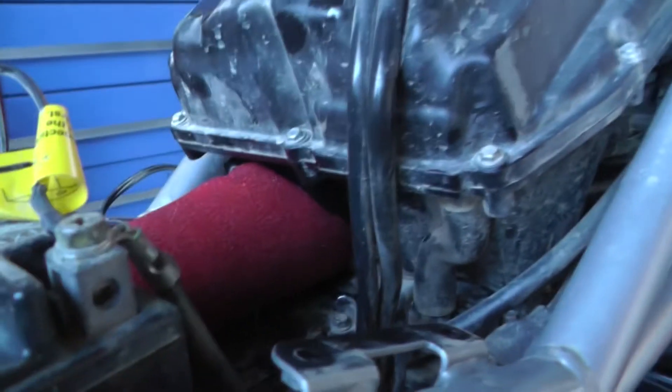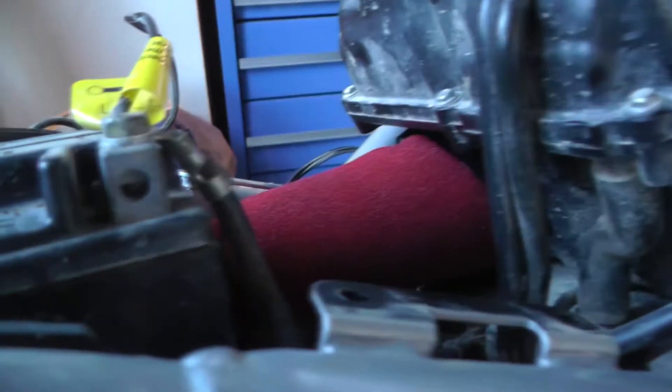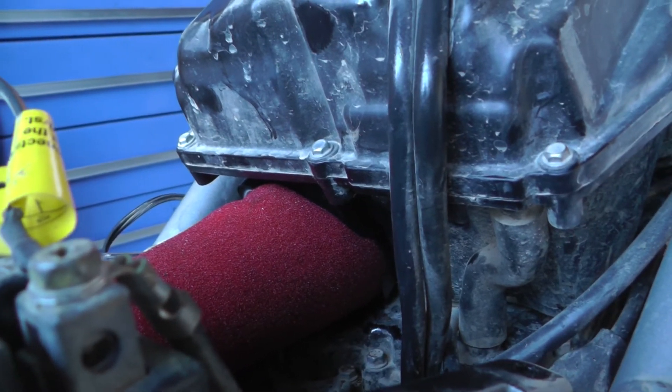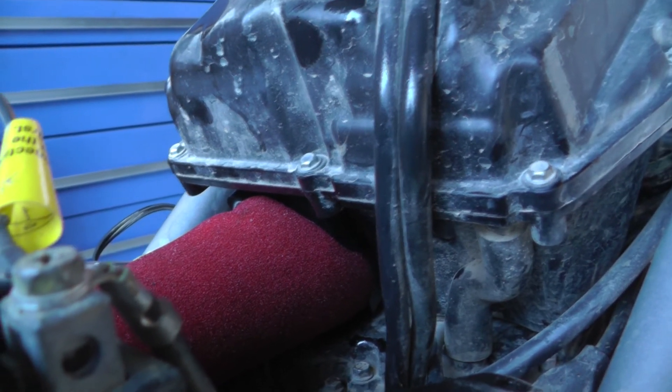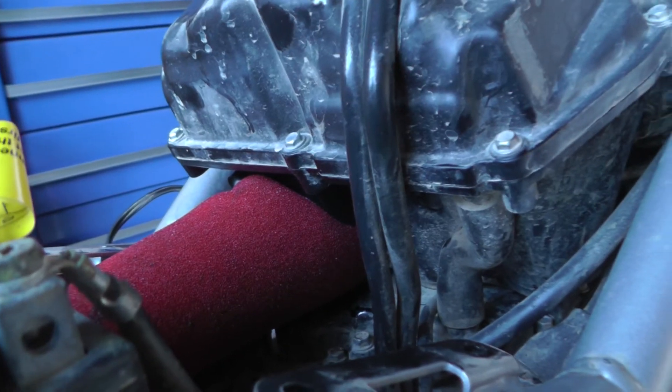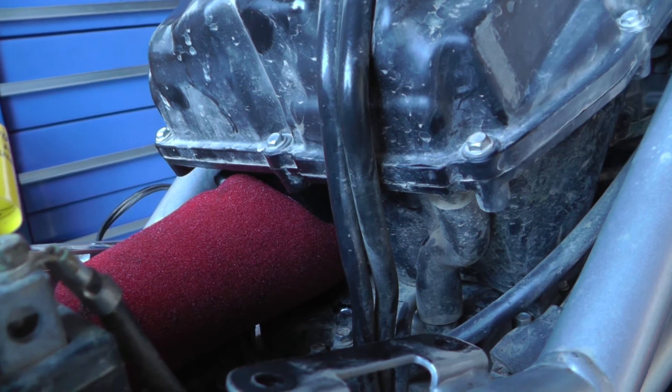Righto. So it took like two seconds to just slip it back into the back of the airbox — just set the bottom in first, in the groove, and then just work the top in. Considering it's all covered in oil, it just pops straight in. So mate, get into it, good luck, and let us know how it goes. Cheers.